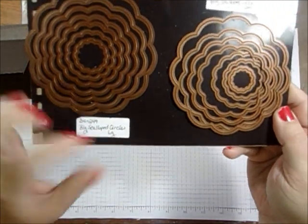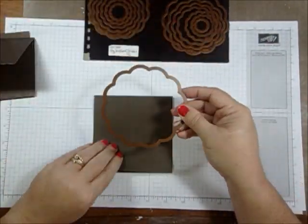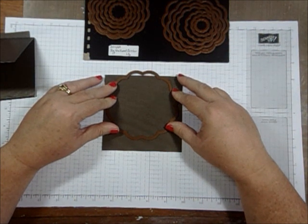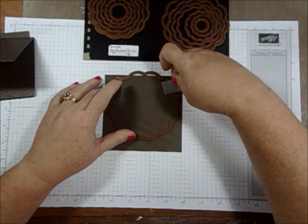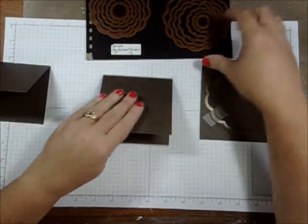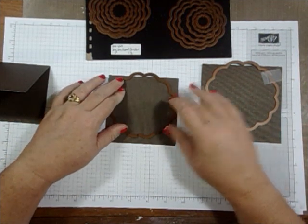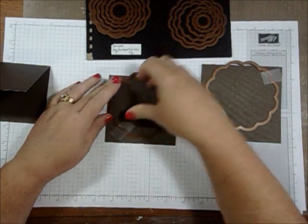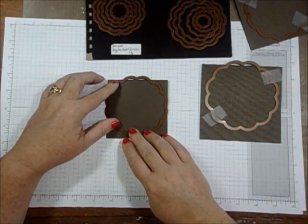On the largest card I'm going to use the largest die from the big scalloped circles large set. I'll scoop the die down just so there's a small spot that's not cut through, and that will create my shaped card for the largest easel part. I'm using some low-tack scotch repositionable tape. For the middle-sized easel piece I'm using the largest die from the big scalloped circles small set. And for the third I'm using the second-to-largest die from the big scalloped circles large set — so two dies from the large set and one from the small set.